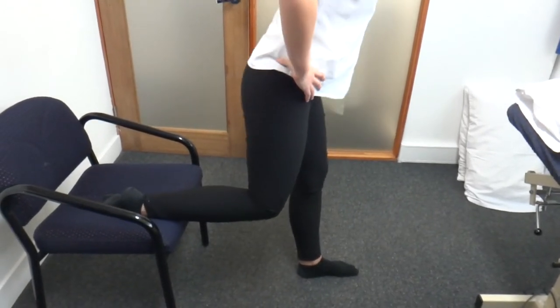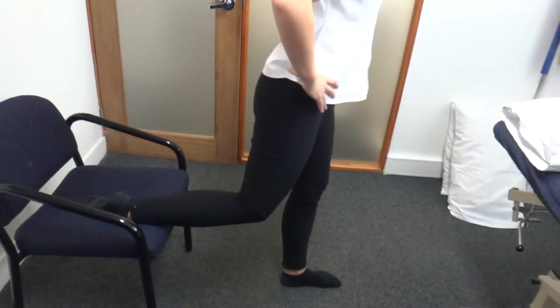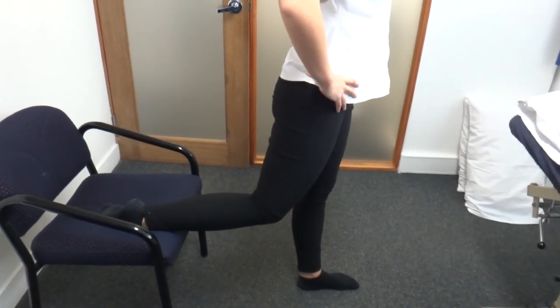Off you go, Kieran. She's going to keep her trunk fairly upright as she goes. Good — and we do somewhere between 10 to 15 of these and repeat both sides.